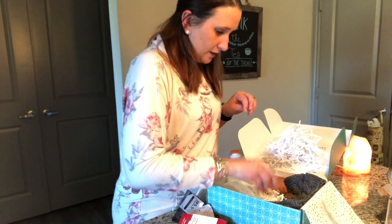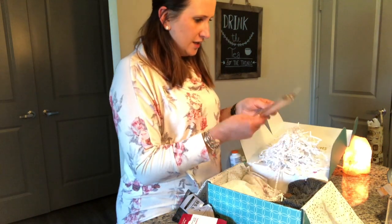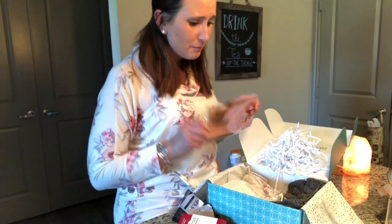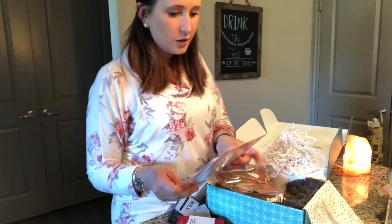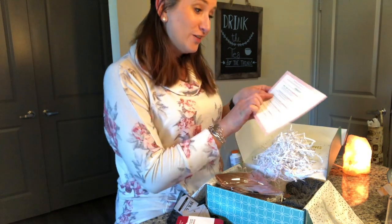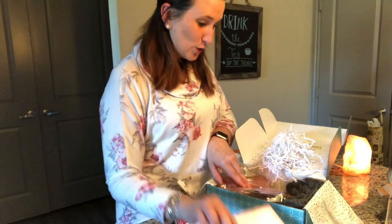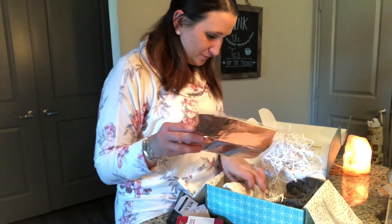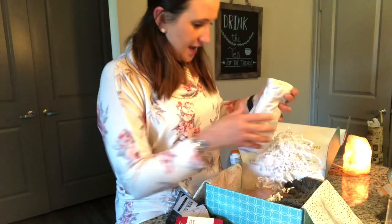It looks like this is going to be a balloon of some sort. I'm not going to open it because I want it to stay good. Looking at the card — it's a 'Love' balloon, so cute! It looks like a rose gold love balloon. That's going to be really nice.